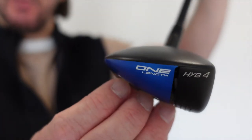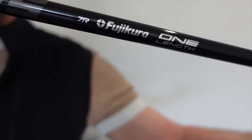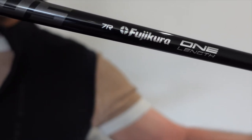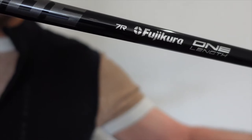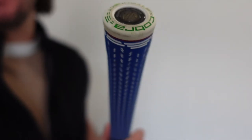It's a 4-hybrid in the 1-length iron range. It also has a graphite shaft — the 1-length graphite shaft — and this is in a regular flex. It has a Cobra Connect grip, which comes already with the Arcos insert in it.